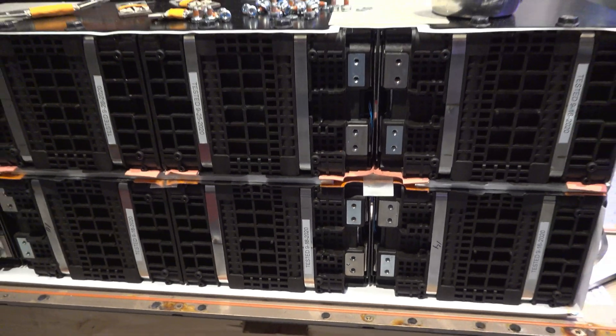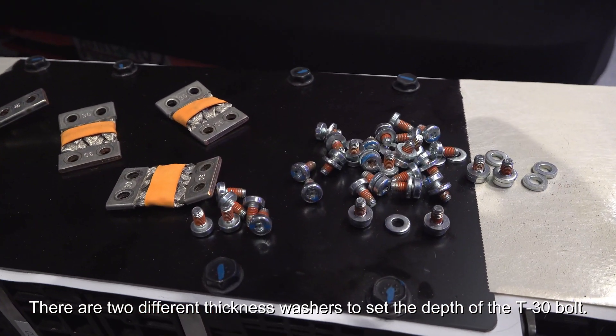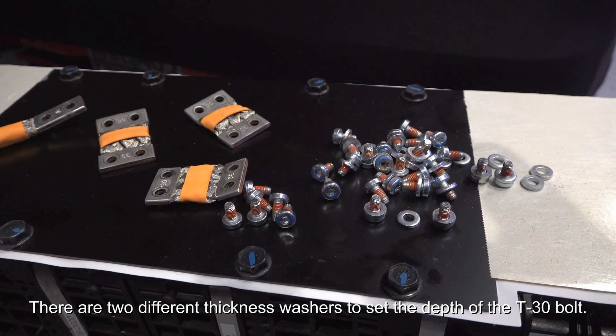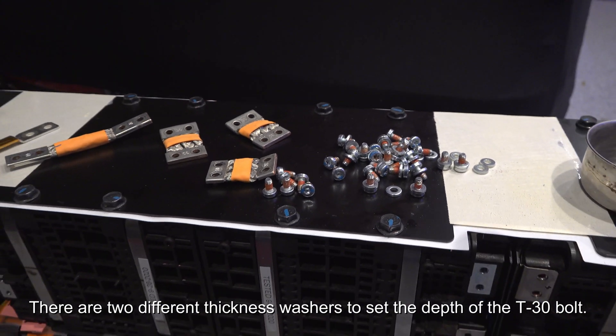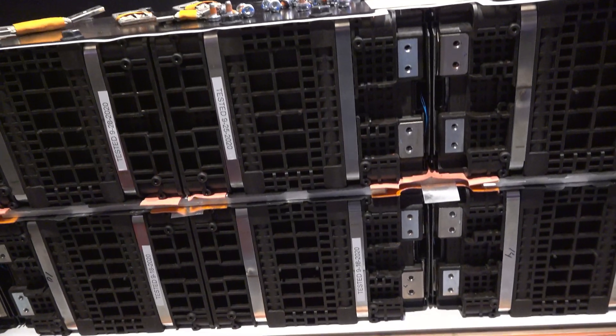When bolting these connections back together, make sure — there were some screws that had washers on them and some fasteners that just didn't have anything on them, just a bare torque screw. So go back and refer to that video that you made.